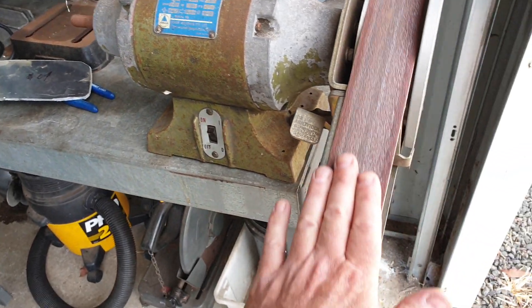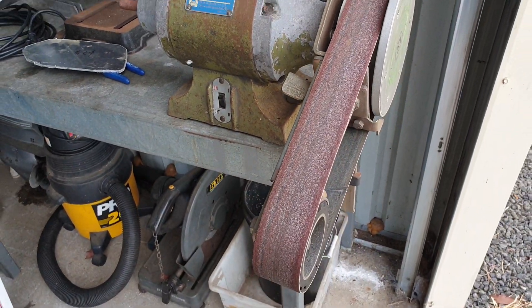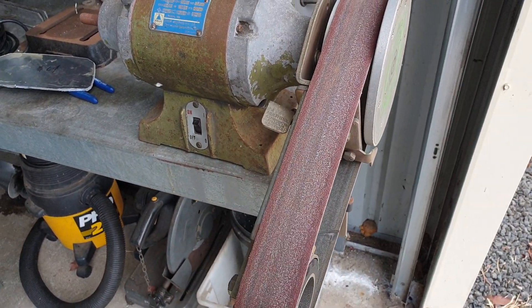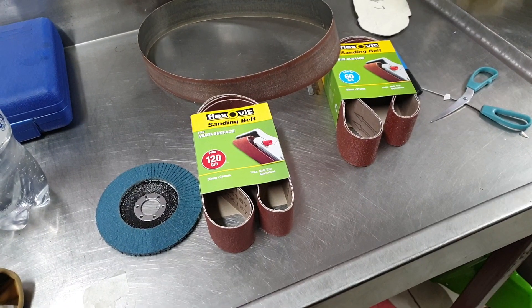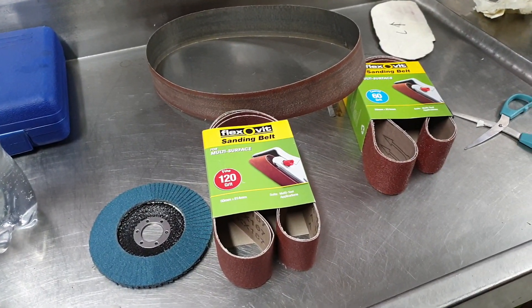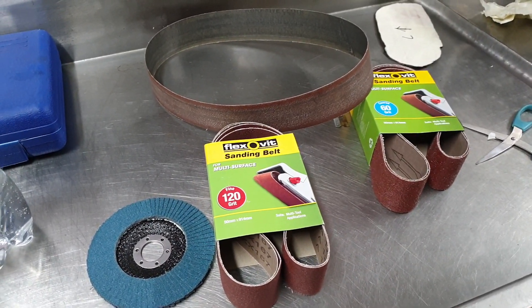Now I've got to go to the hardware store and grab a better belt for the linisher — this one's got no grit left on it, so I'll be back. And I'm back from the hardware store. Let's bash this on and try and finish these parts off.